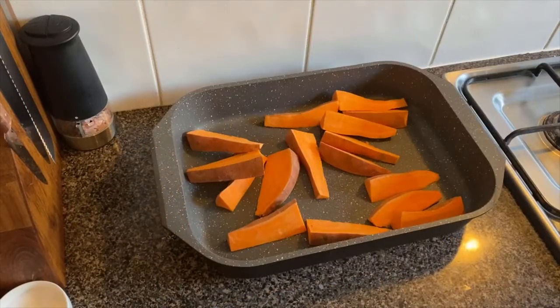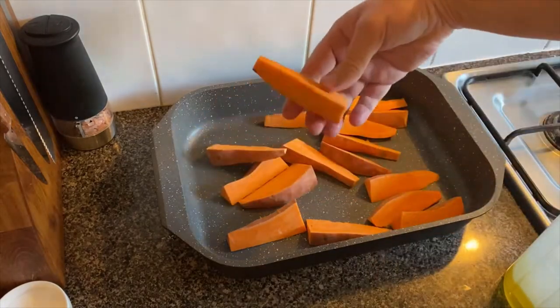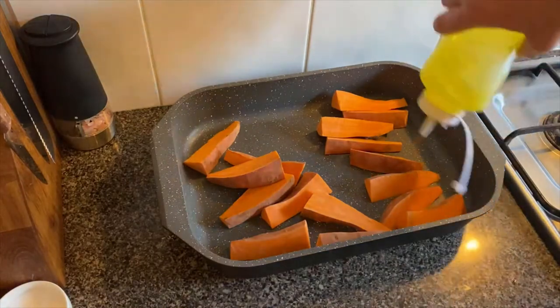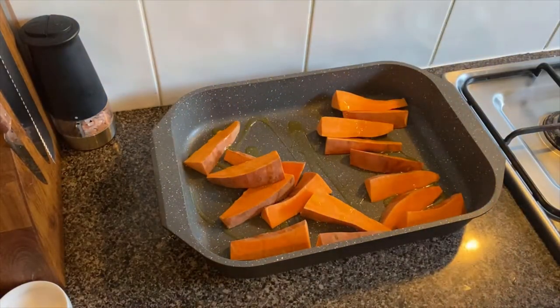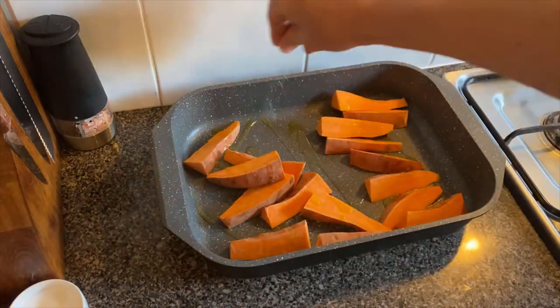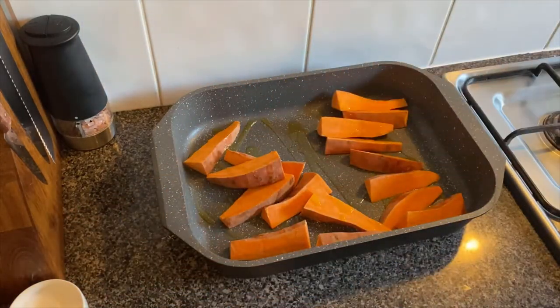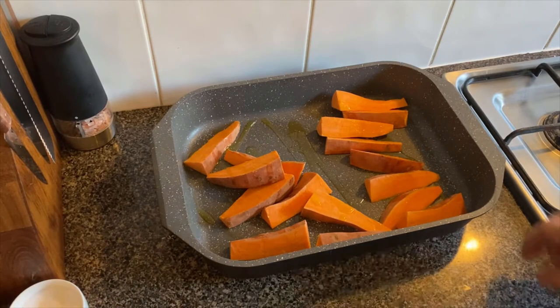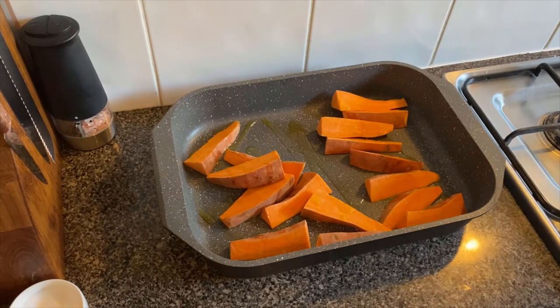For your wedges, just wedge them up however you want — I've got mine quite thick. Throw a little bit of oil across them and a little bit of salt. We're going to season them again afterwards with some rosemary salt — basically dried rosemary and salt ground up in a pestle and mortar to get the flavours infused together, and we'll toss them in that afterwards. Make sure your oven is set to around 200 degrees for these, throw them in, and have them in for around 25 minutes.